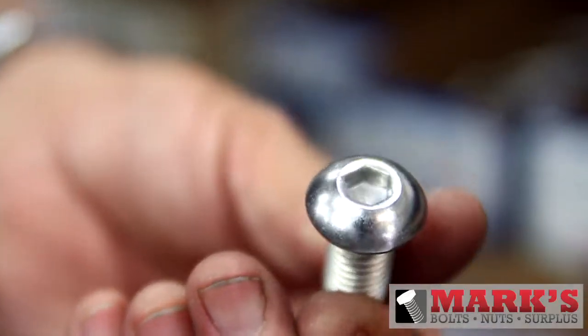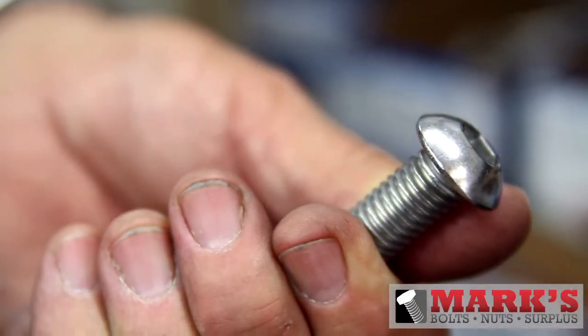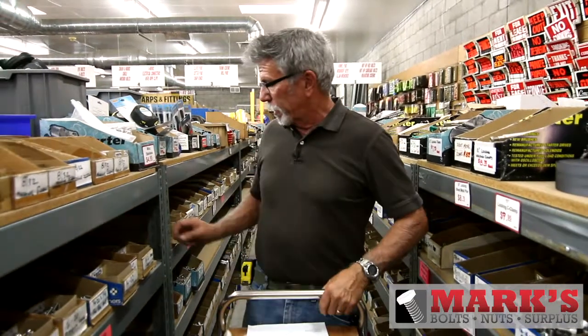Another feature that's really popular are the stainless button head Allens. These things are very popular for valve covers, whether you're putting them on your jet boat, off-road car, or street car — that's a great way to go.